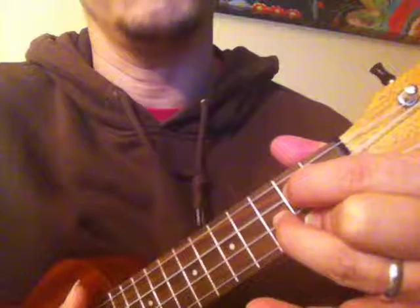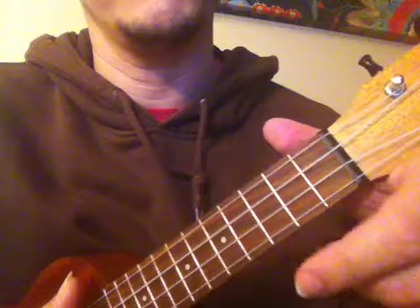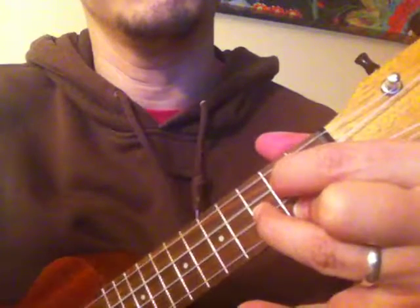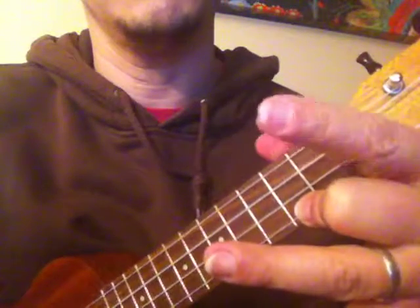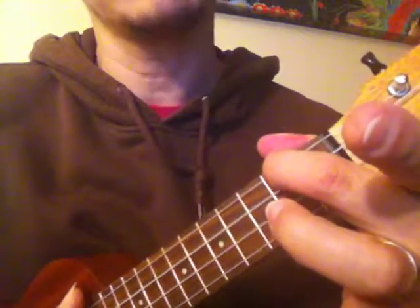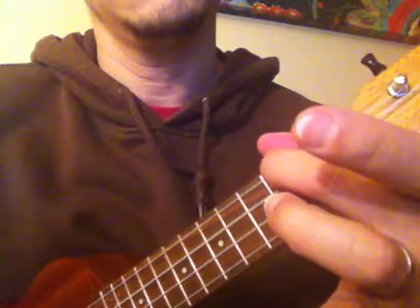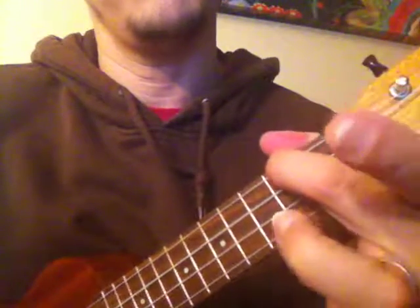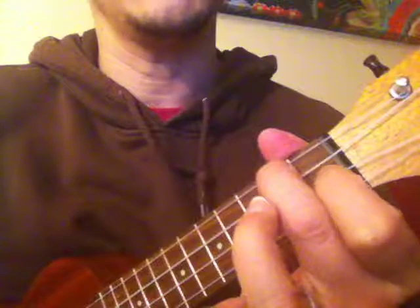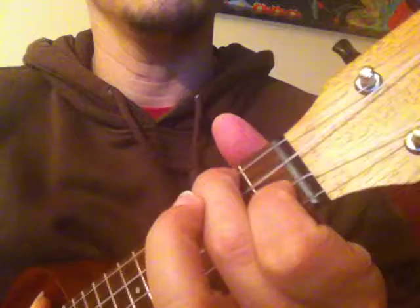Now, if the fat of the hand is the new pivot point, I can lift these two fingers off. With the fat of my hand being the pivot point, I lift these two up and move that middle finger all the way across the fretboard to the top string — there's my A minor. With that finger on A minor being the new pivot point, I pivot my hand and drop that index finger down on the second string, first fret — there's my F major.